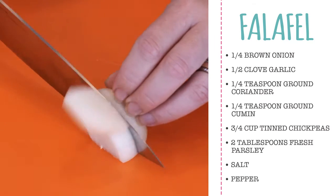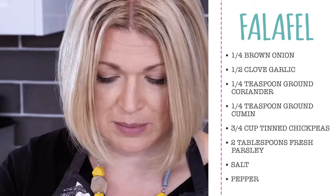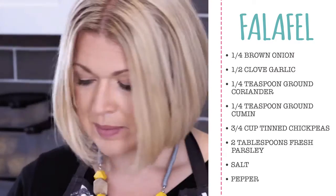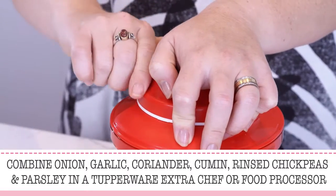Chop your onion into small pieces and place this, the garlic, ground coriander, cumin, chickpeas, and parsley in an extra chef or food processor. I prefer the extra chef for quick and easy things like this. Pull the cord until well combined.